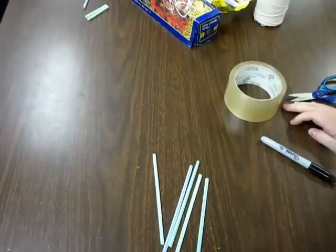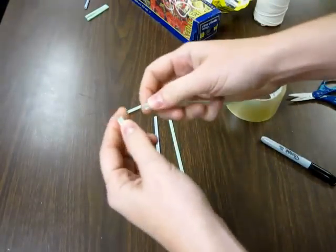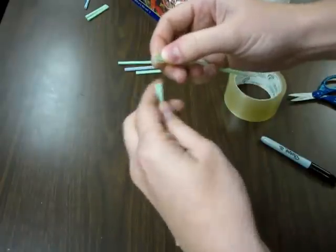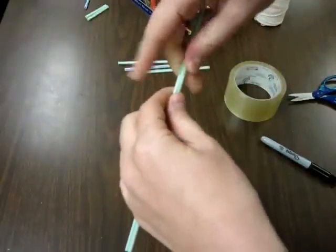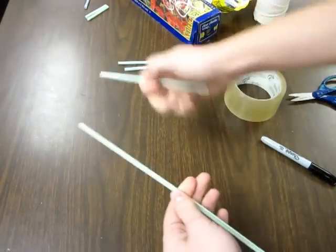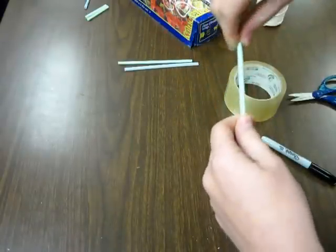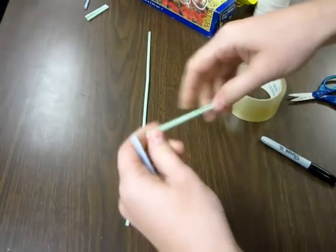So what we're going to do with our five straws is put one inside the other. To do that, we're going to bend a little bit of this edge. When you've got a little bend in it, you can stick it inside the other one — you've got to bend it to make it small enough to fit inside the other straw. We're going to do that twice to make one that's three straws long, and then once the other way, so we'll also have one that's two straws long.